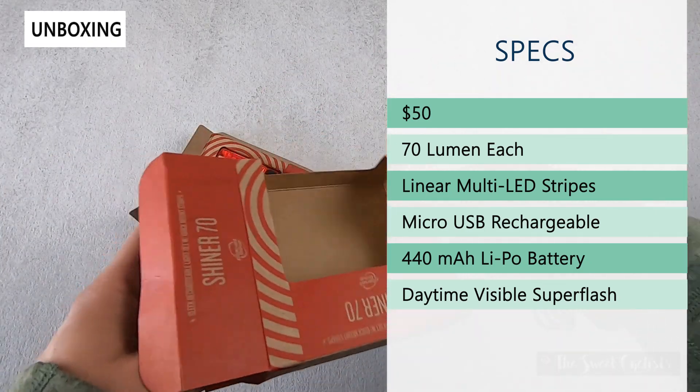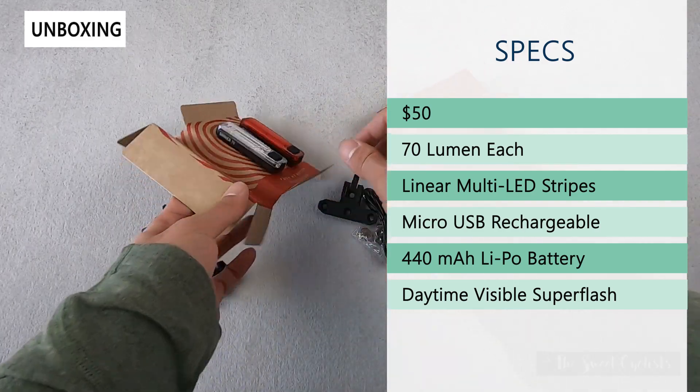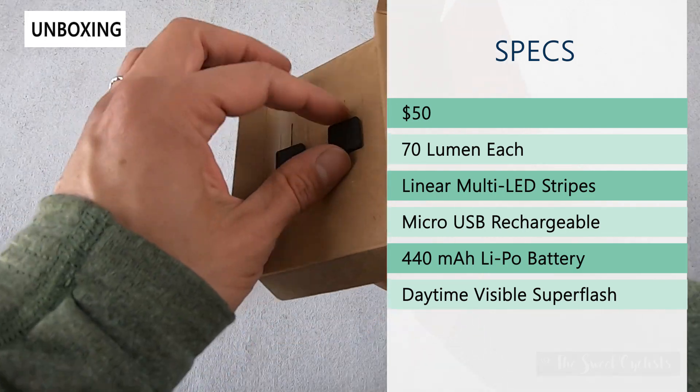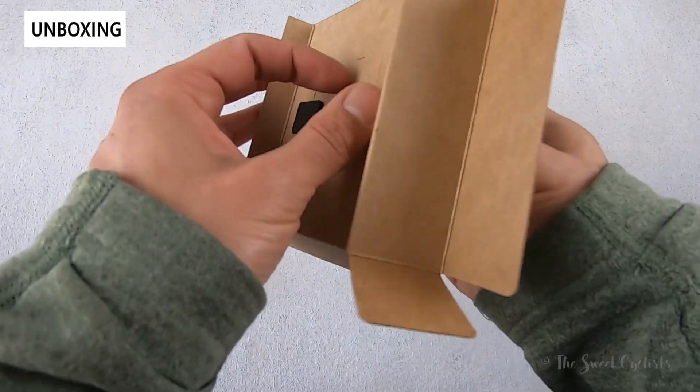They have a linear multi-LED setup, and you can see that they're simply arranged in a vertical line. They're micro USB rechargeable, so you can use these and then recharge them when you're done.